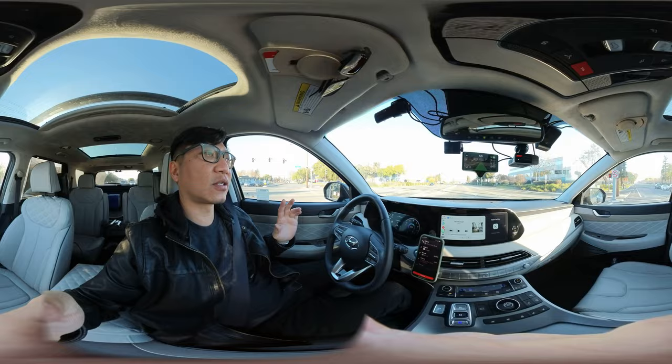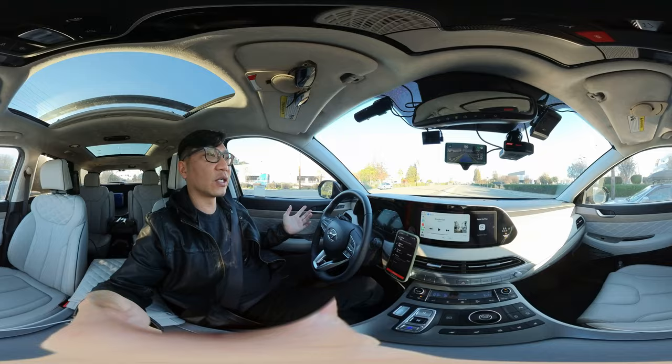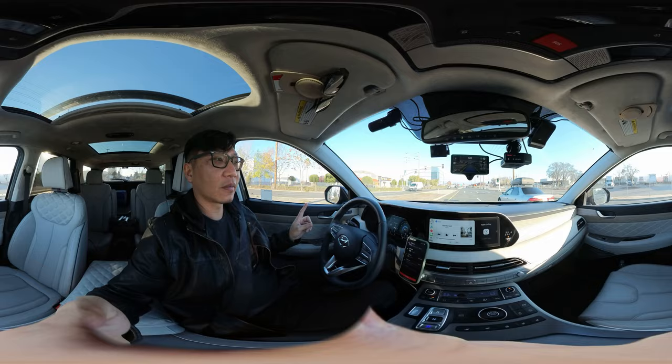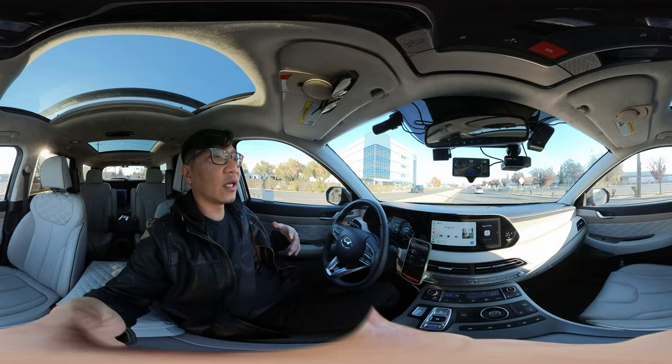Things it won't do right now: if there's a red light, it's not going to stop for me — that's a software update coming potentially later. I'm just enjoying this as a super cruise for now. I've put about 11,400 miles on the car, and it's driven well over half of that for me — basically whenever I turn on cruise control, it's driving for me.